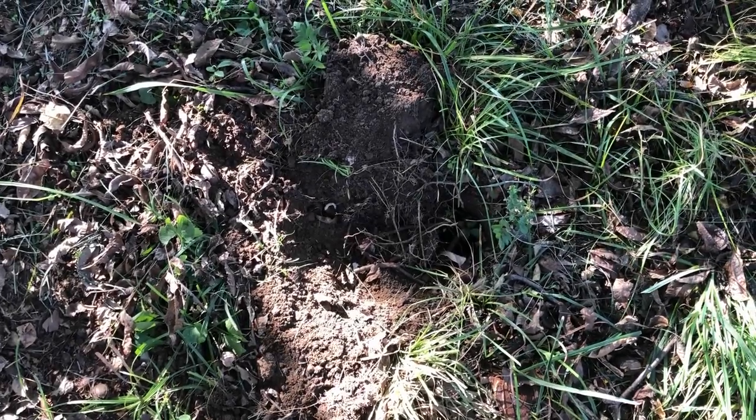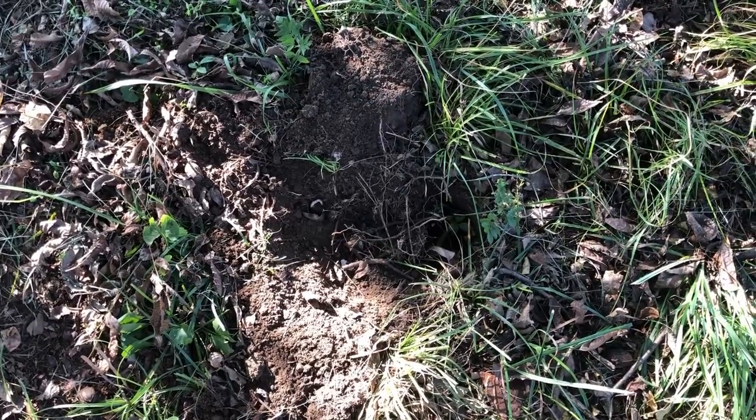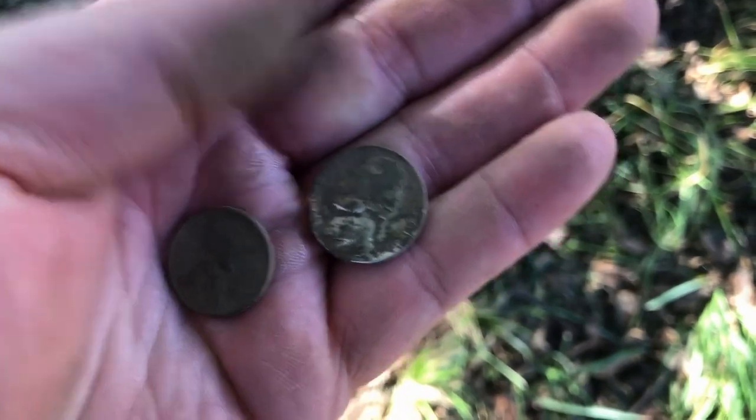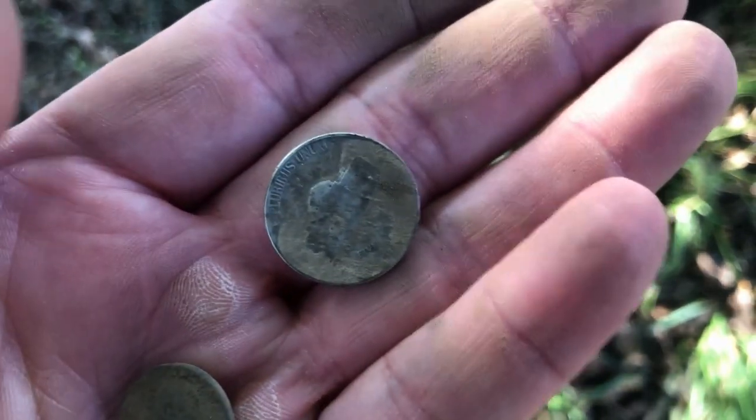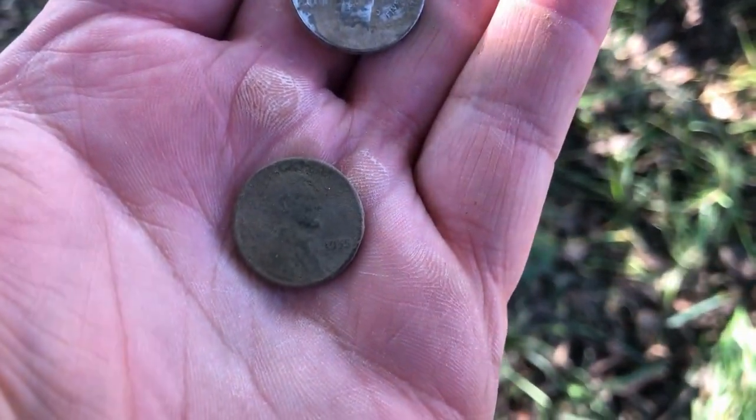I just got a jumpy 1235 to 1240 signal right there, and about five inches down I got a 1944-P silver war nickel. Yep, and I think a 1955 wheat penny.